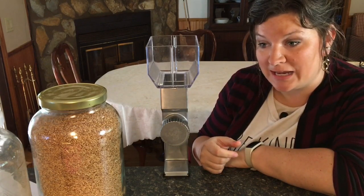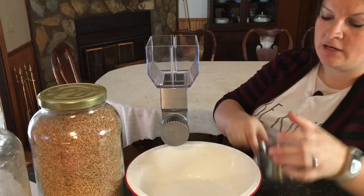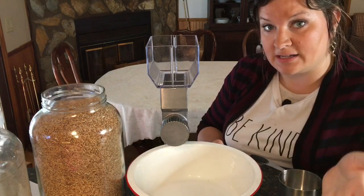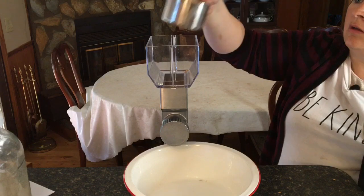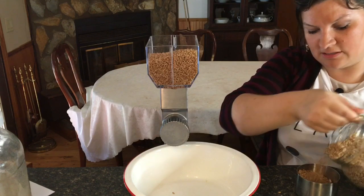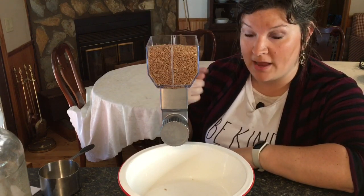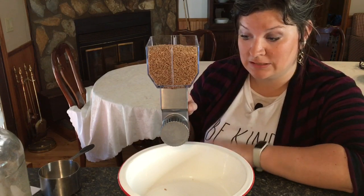Now let's actually try grinding some grains — this is my very first time doing it manually, so this should be fun. I'm going to get a bowl, attach the mill here, and use my most-used grain: hard red wheat berries. I have it on the finest setting because I'm making bread and I want fine flour. Let's see how this goes. I'm going to put in about four and a half cups, like they say. I already like that it has a large hopper — I've seen some that only do a cup.